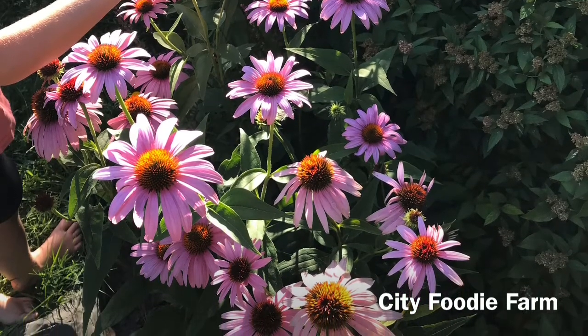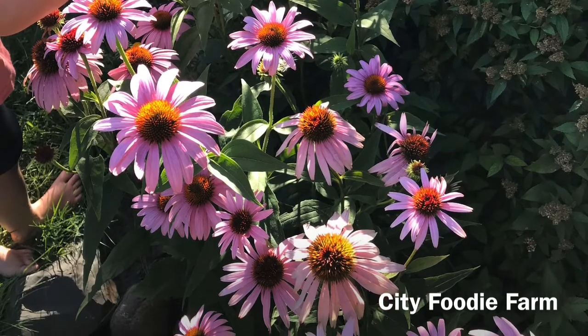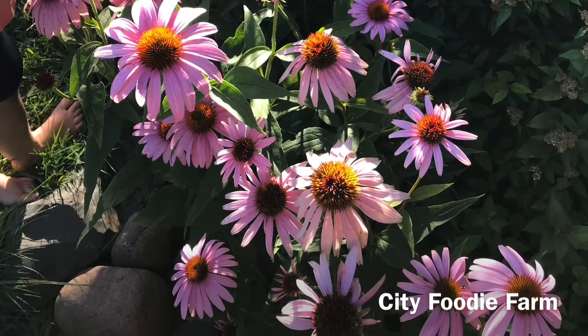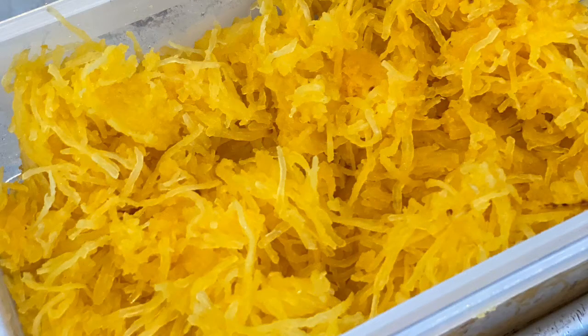Today on City Foodie Farm we will learn how to cook a spaghetti squash. Spaghetti squash is oval in shape and yellow, and when cooked the flesh of the squash resembles spaghetti noodles and can be used in many different dishes. So preheat your oven to 400 degrees and let's get started.